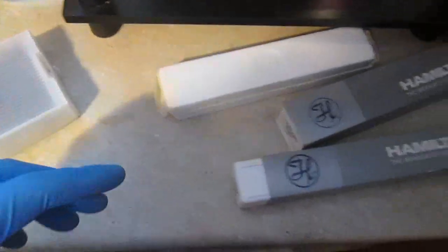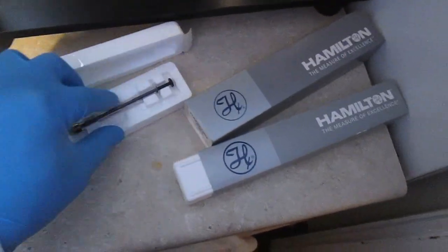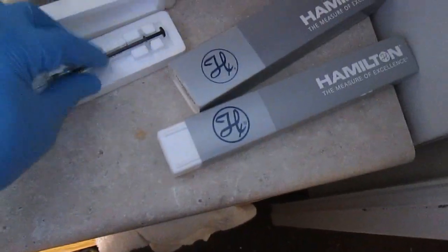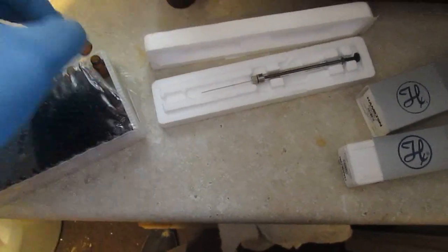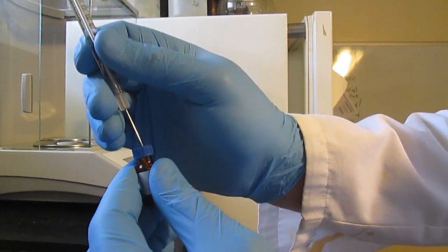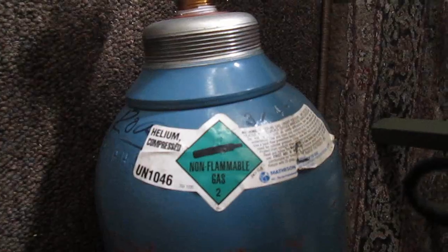Each analyte I want to qualify and quantify is prepared using high-quality specific syringes for precise volume delivery, from 500 down to 1 microliter. The final standard is then stored in amber glass vials so they can be easily drawn and injected into the GC. I use helium as the carrier gas.